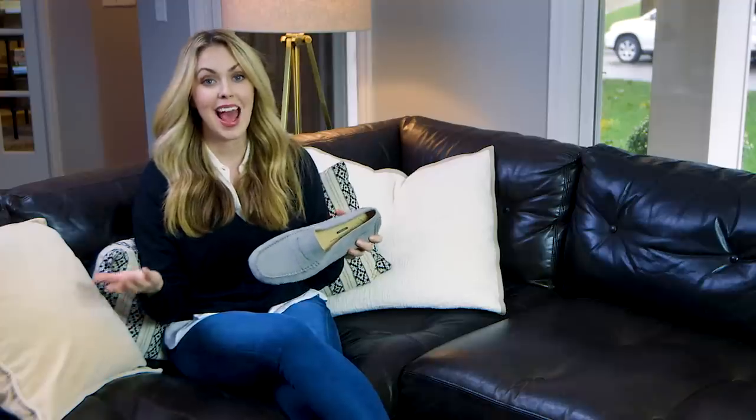Hey everyone, it's Maya here with Spot Stuff. Part of modern life is really just being on the go at all times. That means eating in the car, eating while you're walking, maybe going out for dinner. And you get something on your shoe you might not even notice for days later, but we've got you covered.